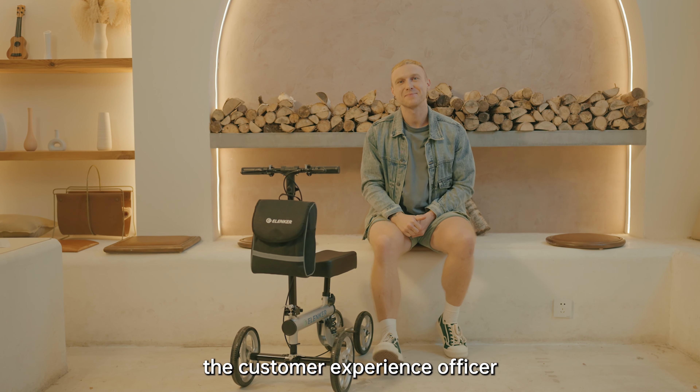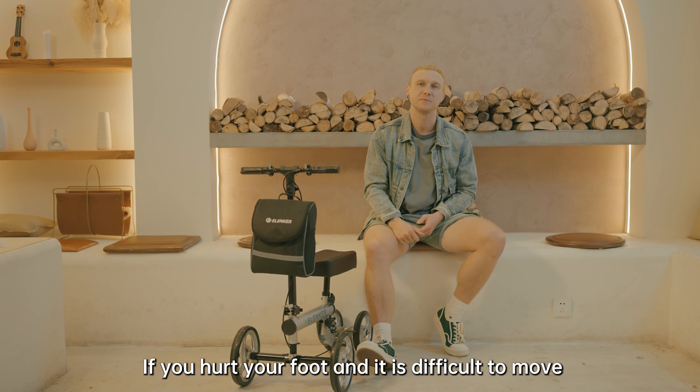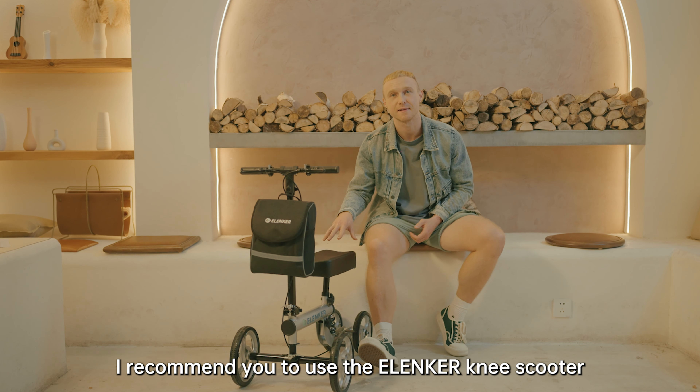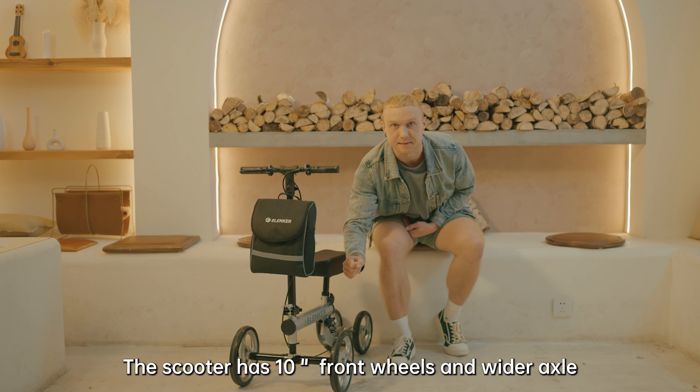Hello, I'm Felix, the customer experience officer. If you hurt your foot and it's difficult to move during the recovery period, I recommend you to use the Elencar knee scooter. The scooter has 10-inch wheels and wider axles so that you can feel more stable and safe when using it.